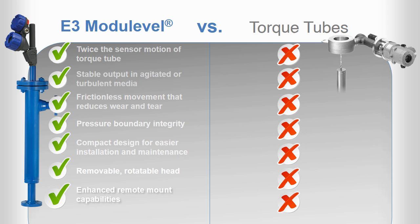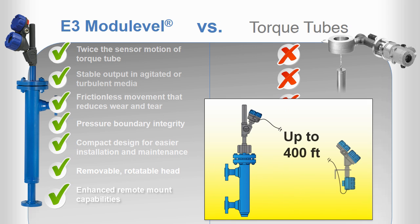The E3 also allows you to mount the transmitter head up to 400 feet away from the instrument for ease of access to the display and removal of the transmitter from hazardous areas. In contrast, torque tube transmitters must be mounted within 30 feet of the sensor mounting and require a special remote mounting kit.